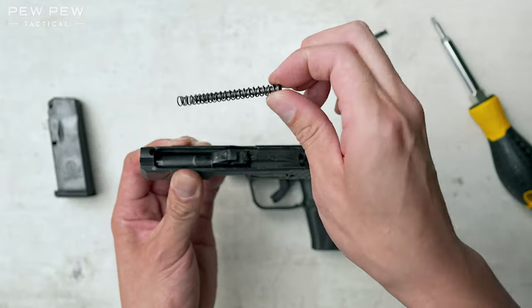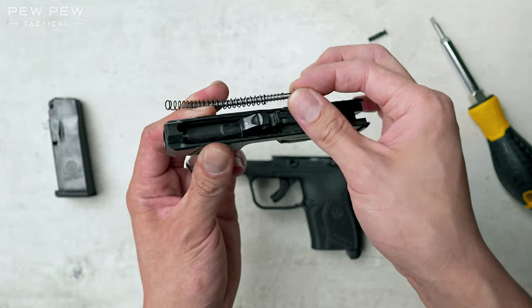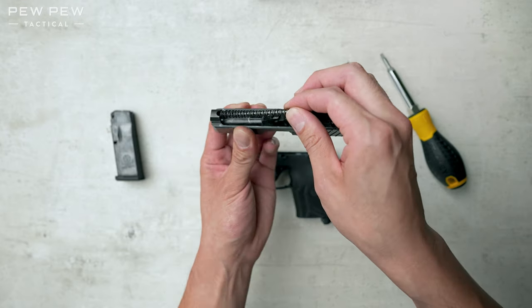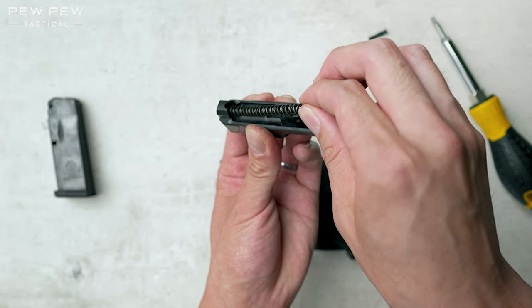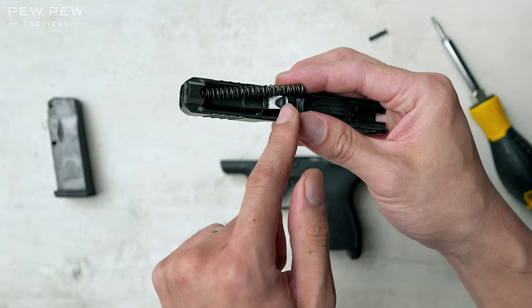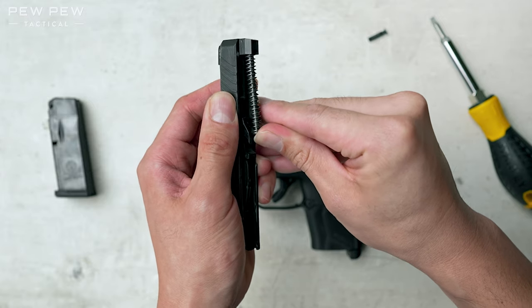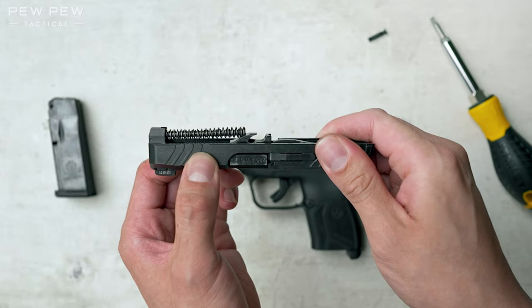Take the spring system. You can see it's actually two springs and a guide rod — we didn't fully disassemble that, but you can figure it out. Now put the springs in front here, and you'll want to move the metal part into this groove right here. Just press and it'll drop right in like that.